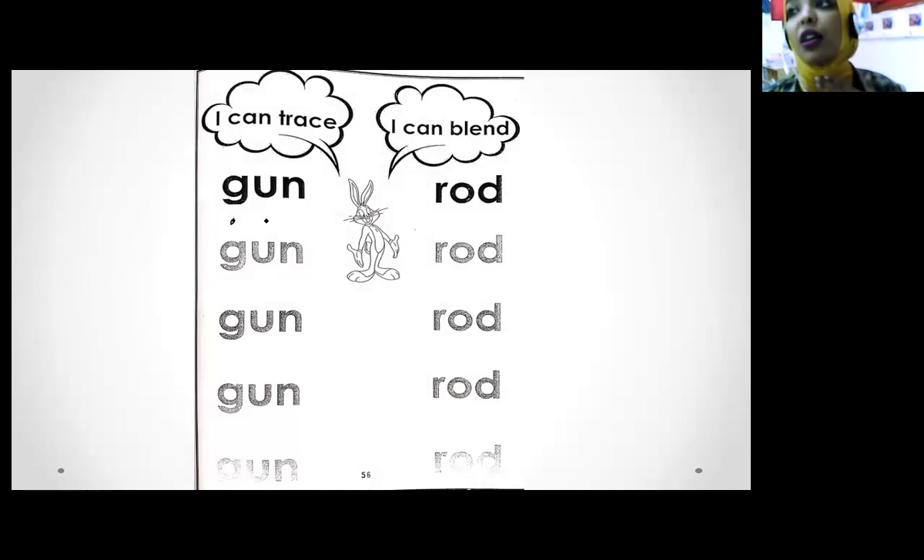It's blending time! Are you ready? Who can tell me what's the sound this letter makes? This word is 'gun.' How can we write the word 'gun'? Start from the dot — make a circle, go up, down, and umbrella stick. How can we write letter A? Start from the dot, go down, round, up, down, and small tail. How can we write letter N? Go down, up, round, and down. So what's this word? Read it — gun! This word is gun.